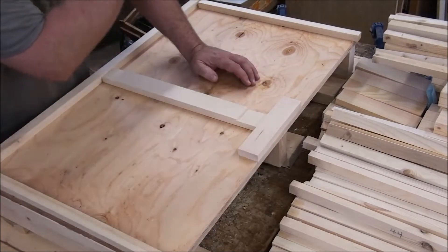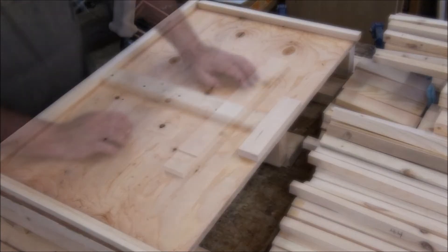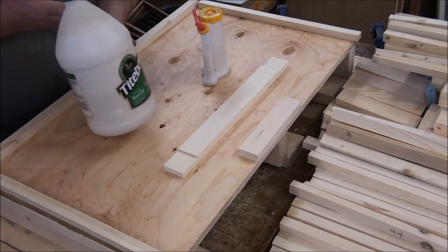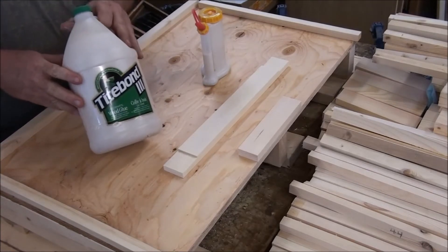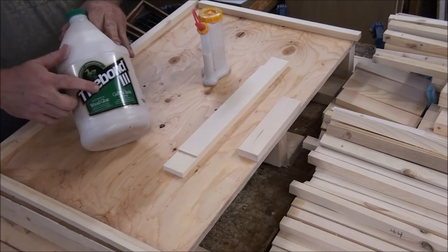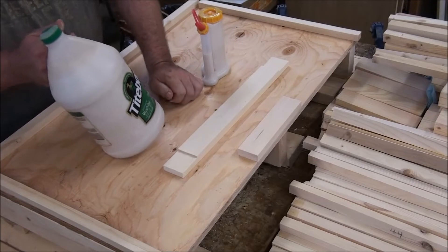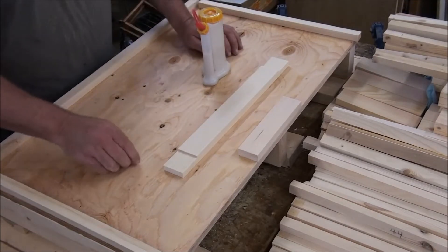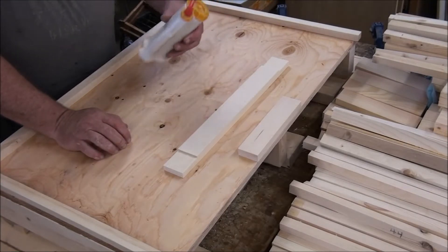I'm using my little glue bot. This is put together with the most expensive glue known to man, but also one of the best — Titebond 3. It's a waterproof and food-safe glue, and an extremely good glue for adherence.